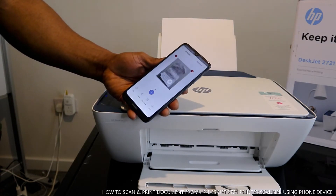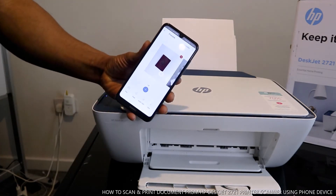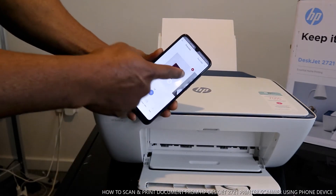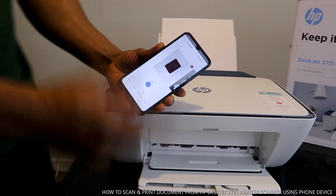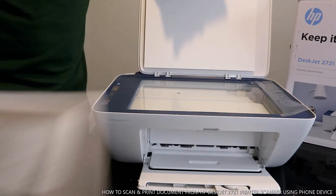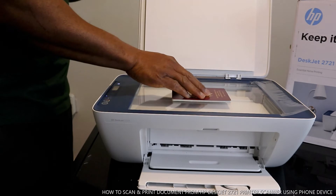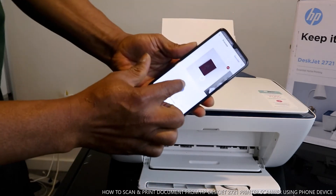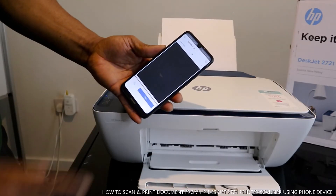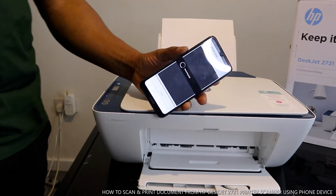This is the second page scanned. You can add up to 15 pages this way. Take it off, and if you want to scan the back as a third page, click the plus icon again and click Scan. Now we have three pages.